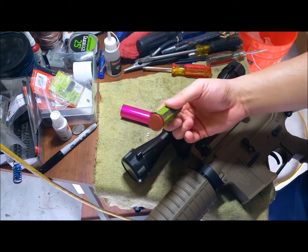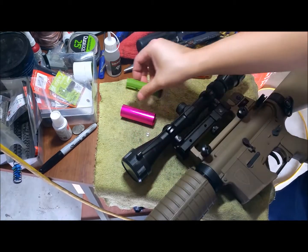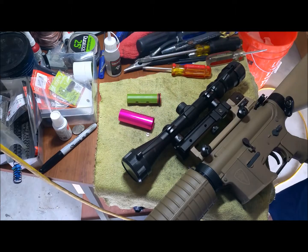I picked this up from Evike for $12, so it looks like it'll do its job and we'll see how it does.